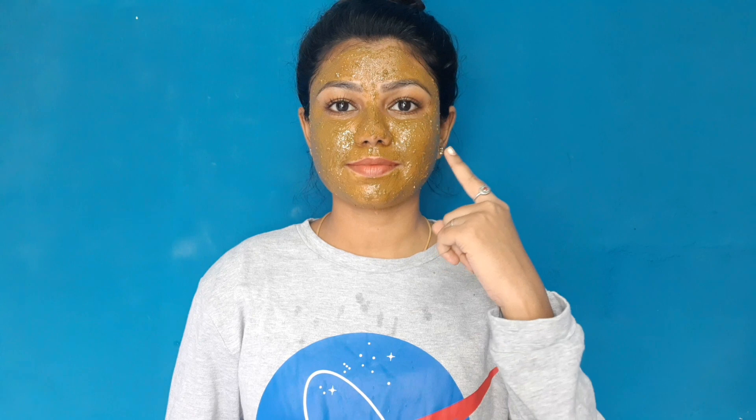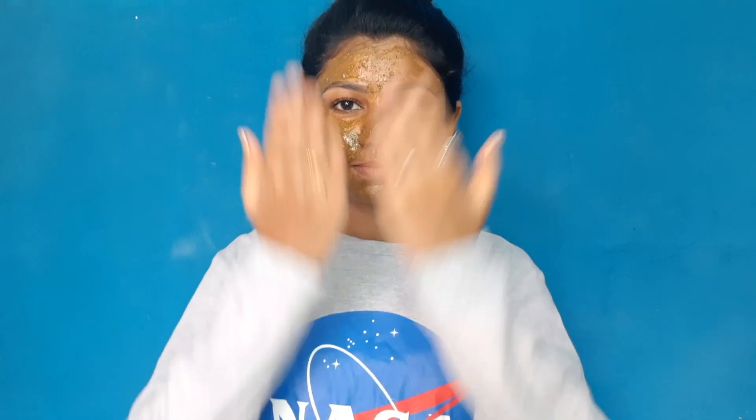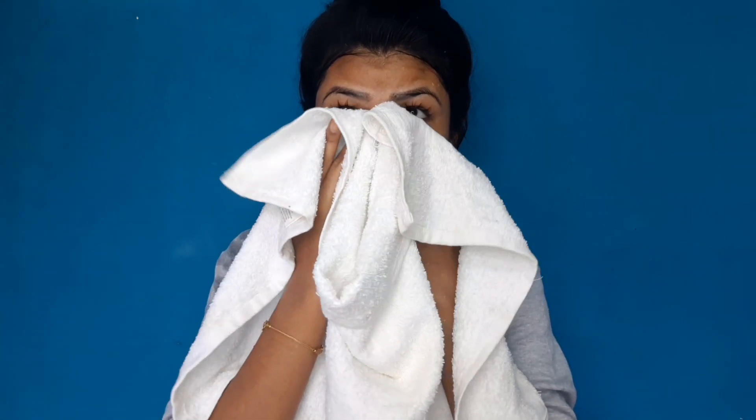Apply it and leave it on for 20 minutes. After 20 minutes, wash it off. You will get a fresh and bright face.